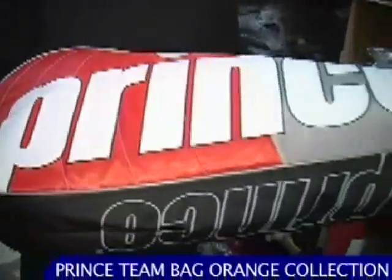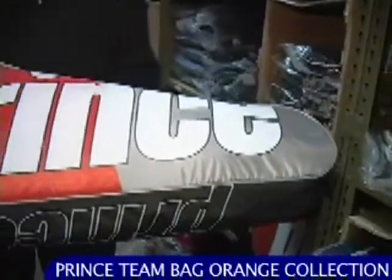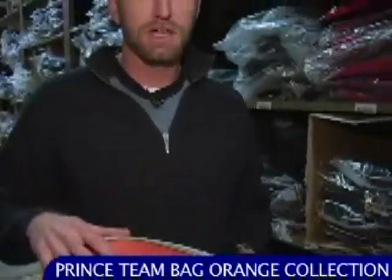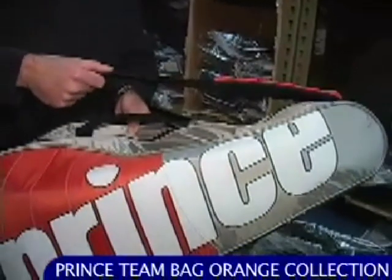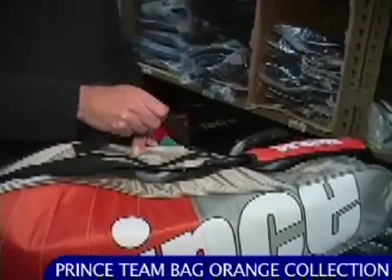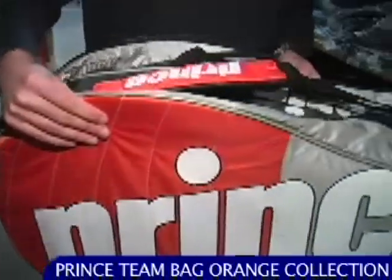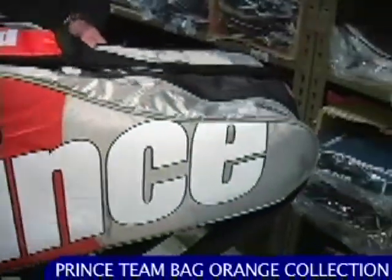Prince have updated their team line of bags with a new colorway — this one in orange and silver with white script. We already had the green and silver; now we're seeing the orange and silver. It's a perfect bag if you have the O3 Hybrid Tour or one of the Tour O3 rackets. Or if you really want to go all out, throw on a pair of Prince MV4 shoes and you can look dynamite on the court. This one's got a single strap — a three pack single shoulder strap with a pad and an easy quick grab handle on the top. Here we have the six pack — nice sturdy construction, yet still lightweight.